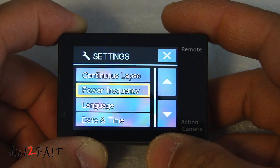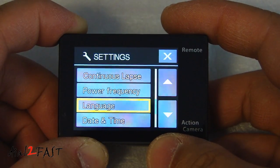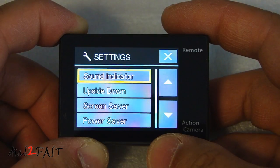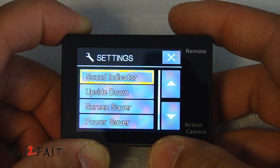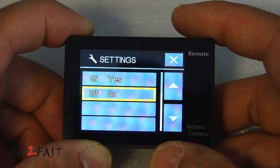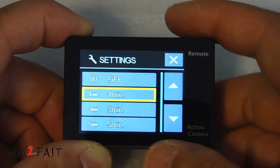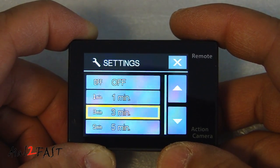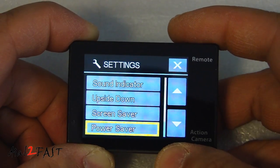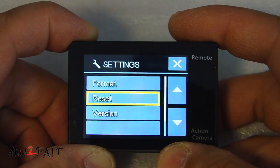Other settings include continuous lap, power frequency (50Hz, 60Hz, or auto), language, day and time, and sound indicator where you can turn on or off the shutter sound, startup sound, beeping sound, and volume. There's an upside-down option if you want the video flipped. Screen saver is set to 1 minute by default, so the LCD will turn off after a minute even though the camera is still on. Power save defaults to 3 minutes. Format allows you to format your micro SD card, reset resets the camera, and here is the firmware version.